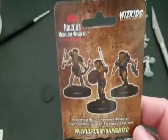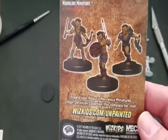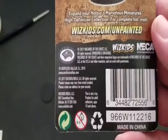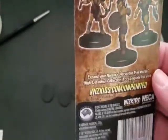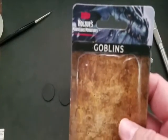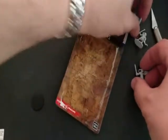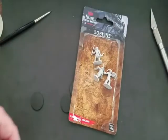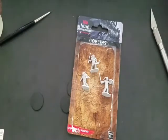I wanted to show you the back of the packaging as well — you get painted samples on the back. This line is available right now and it's selling very fast. So enjoy.